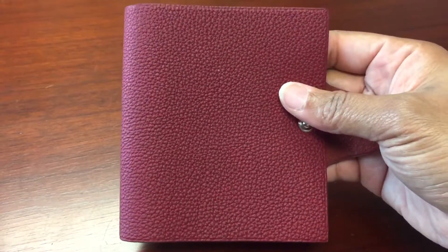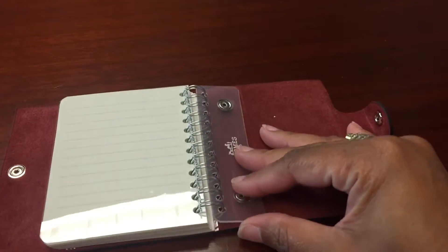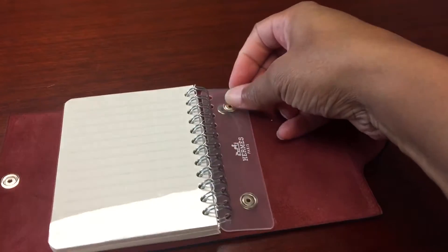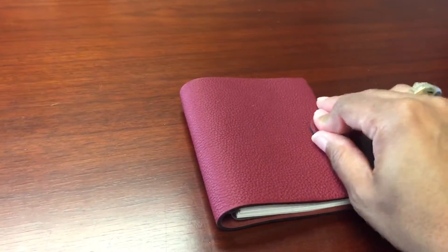This is a close-up of the grain and you can also see it kind of has like the veining in it there. I really love this piece because I am old school and I work in a place where there's always something happening and I have to take notes or I will forget. I have a thousand things going on, so I just wanted to show you guys that.